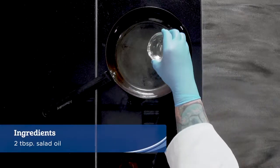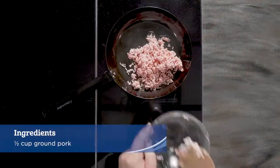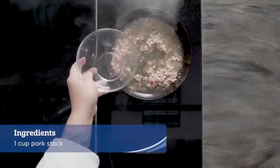Add in the salad oil to a medium-sized non-stick pan over high heat. When it begins to lightly smoke, add in the pork, garlic, and ginger. Saute for a minute.